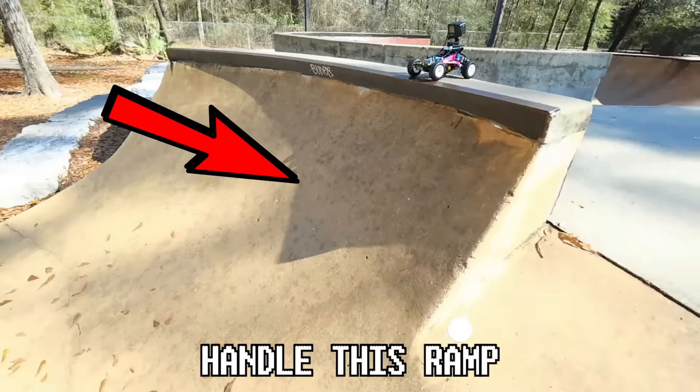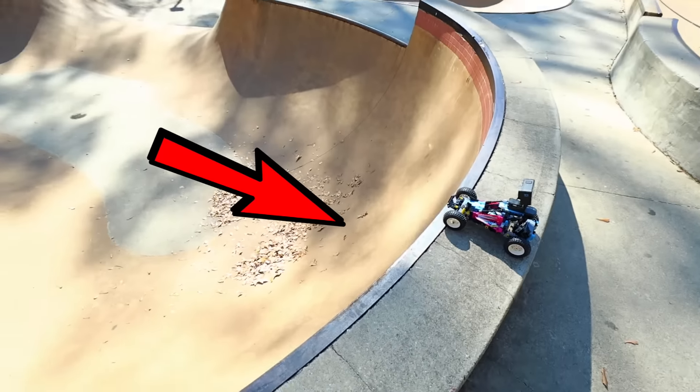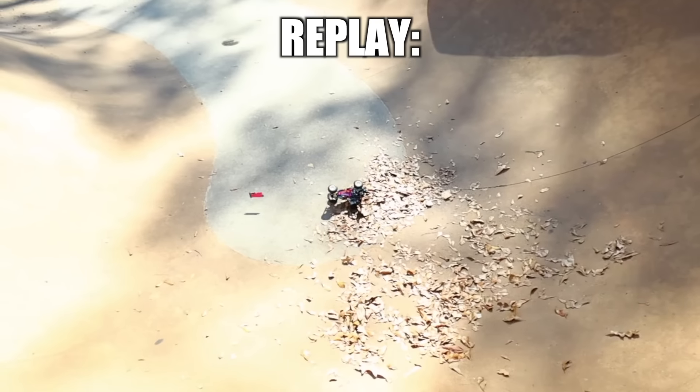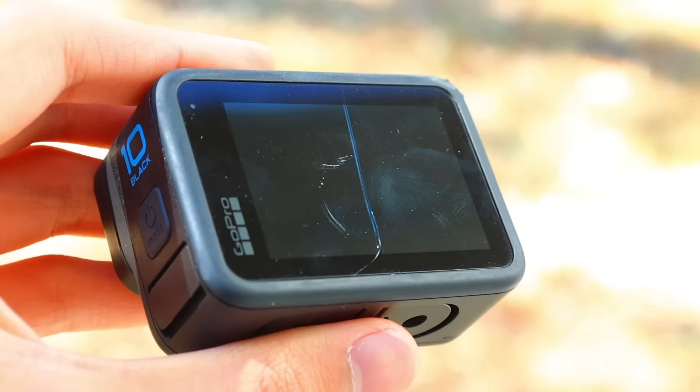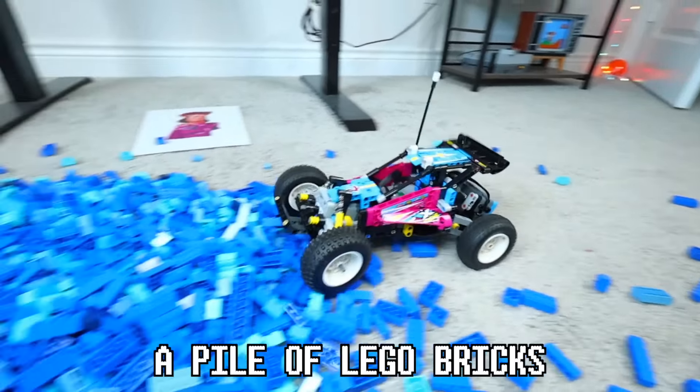See if it can handle this ramp. Let's go! That was a lot of fall damage. Also, my GoPro just cracked. For this next test, let's see if it can drive over a pile of LEGO bricks.